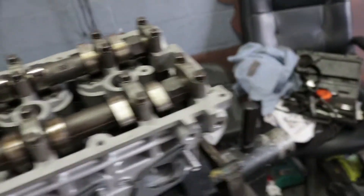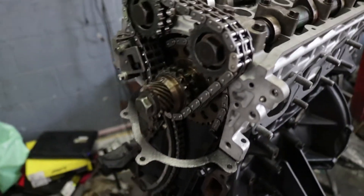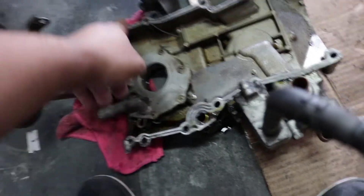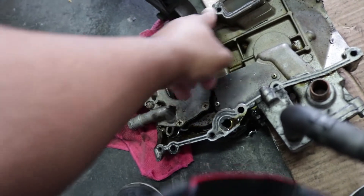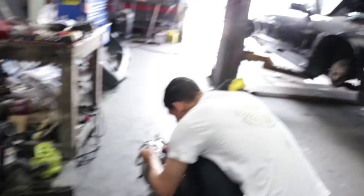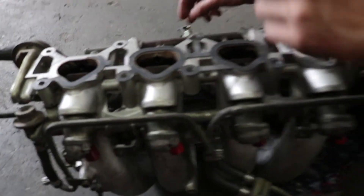Head is on, cams are in, timing has been set — we're almost there! Just getting ready to put everything back on. We've got to get rid of all the extra gasket material and put the new gaskets and seals back on. We have everything pretty much ready to go, valve cover is back on, and we're finishing up the last gaskets, all the accessories — the fan, the headers, all that.